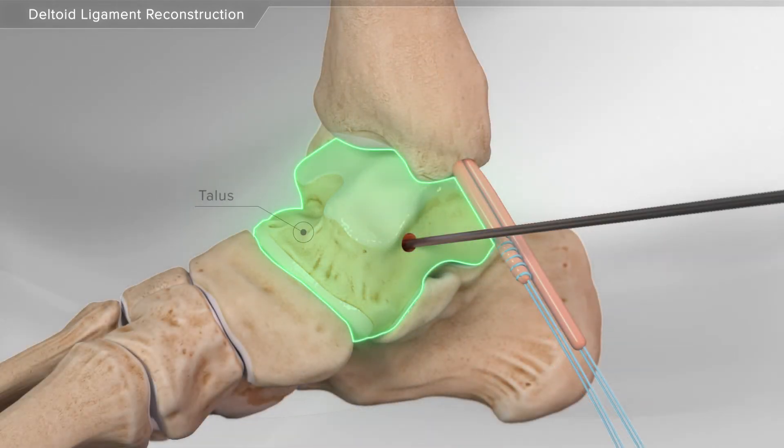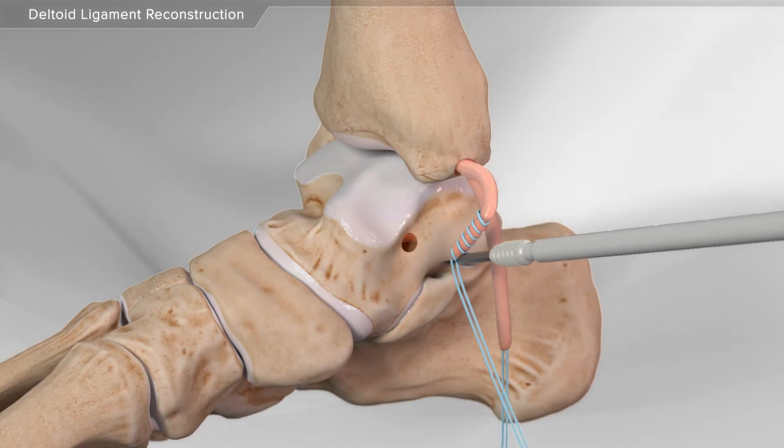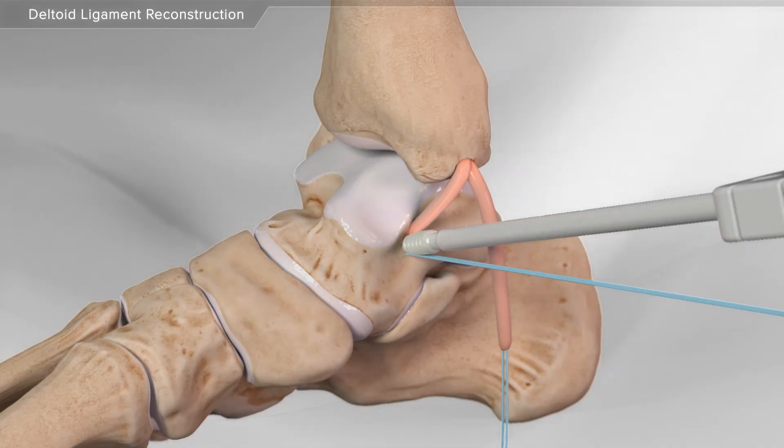Next, your surgeon makes a tunnel in the talus bone. Then, one end of the donor graft is placed through a swivel lock anchor and secured into place.